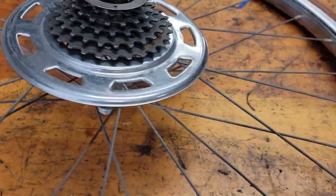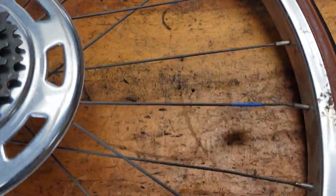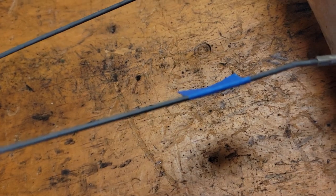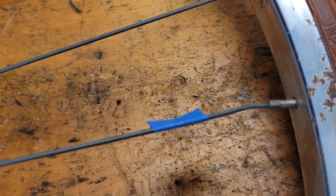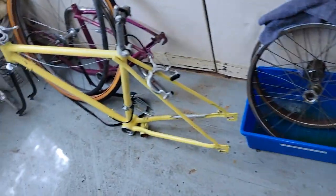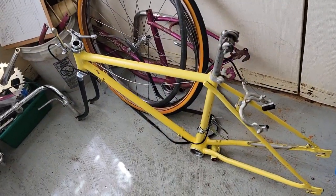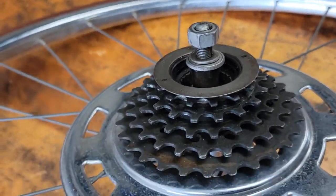Today we're going to service this hub — a 24-inch wheel. We're going to replace that spoke too. It goes to our yellow junior bike — it's for a junior person.